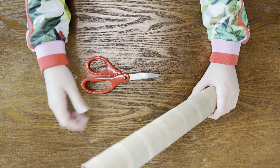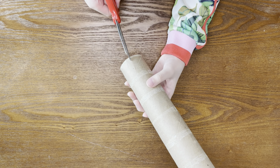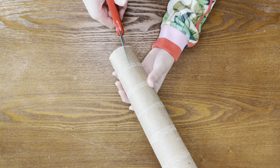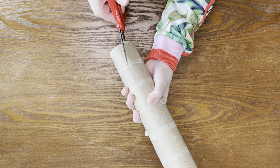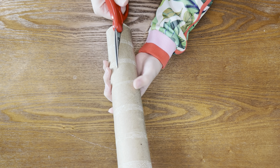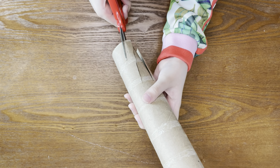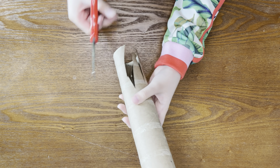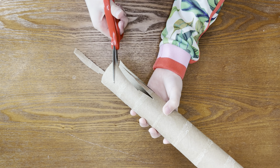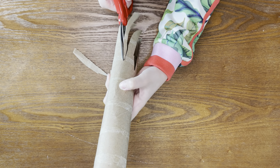First, you're going to take your paper towel roll and scissors, and you're going to cut about a third of your paper towel roll and make pointy branches. You can make your branches long or short.